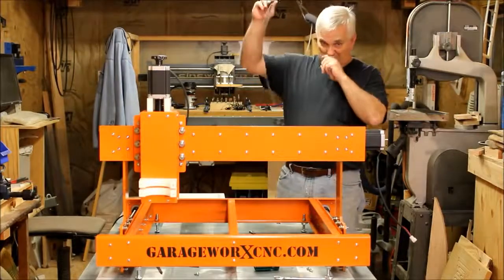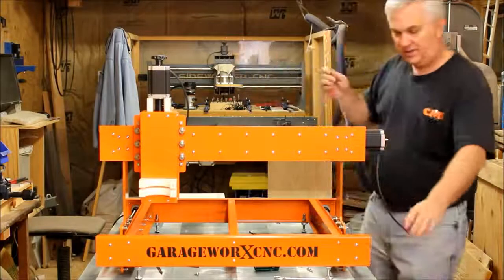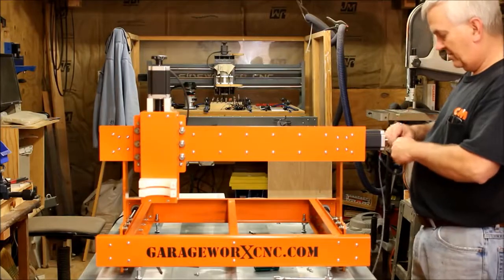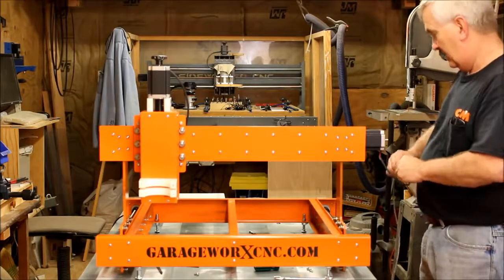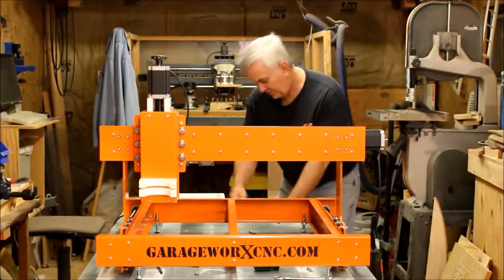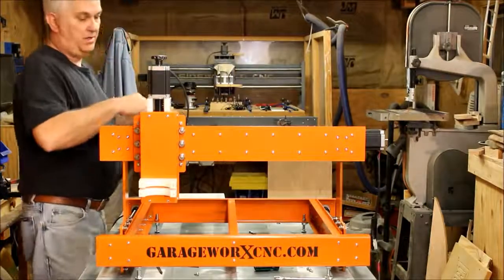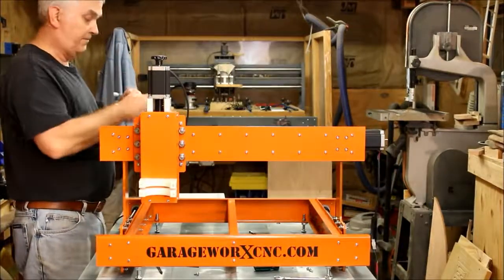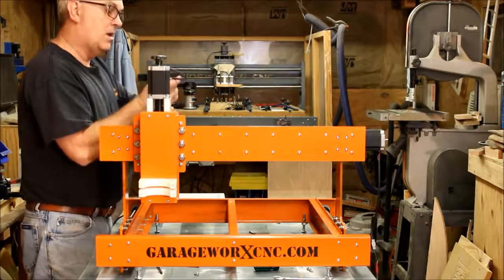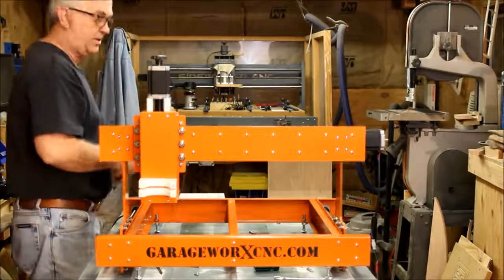This red one is the X-axis — this is the stepper motor driving the X-axis, so I'll plug this one up. And then the green is the Z-axis, so you hook this one up. Wiring this thing up is as simple as that — it's all plug and play.